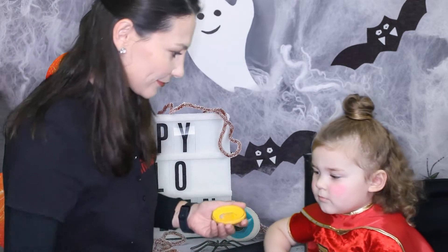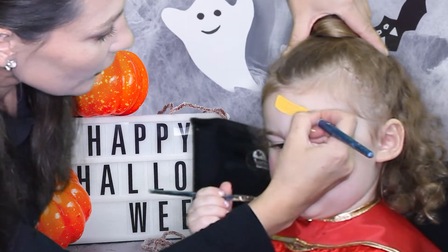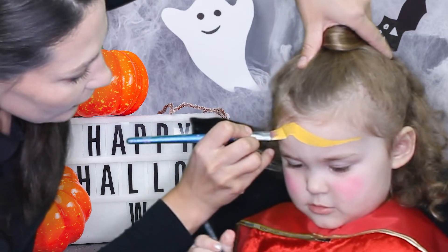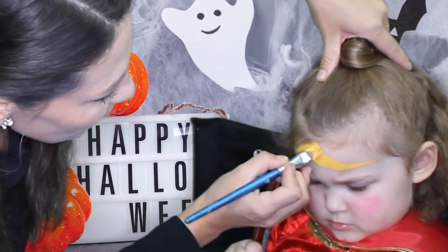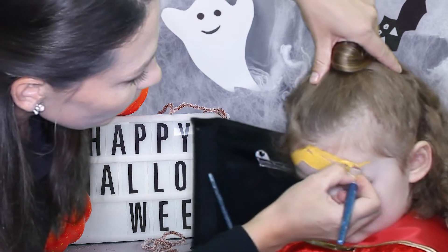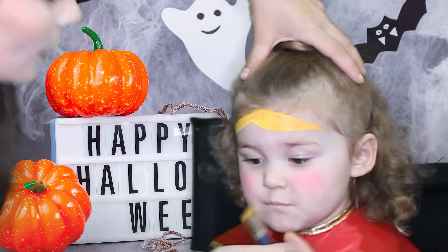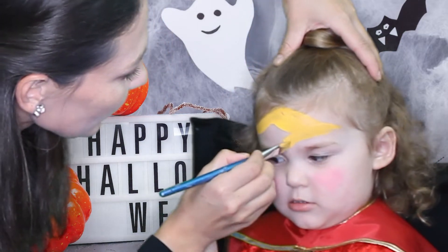The next step will be yellow. The headpiece will go this way, so we'll go from the top to the sides, from the top to the side. The highest point should be in the middle. Sit straight please, look up. And the bottom part goes from the middle to the sides as well.